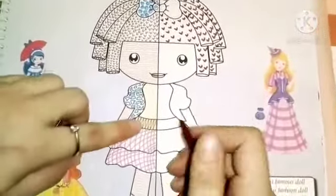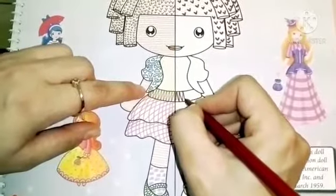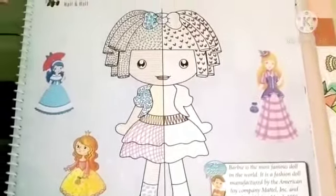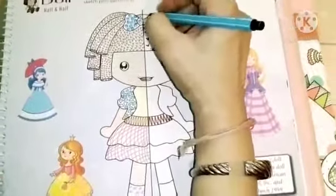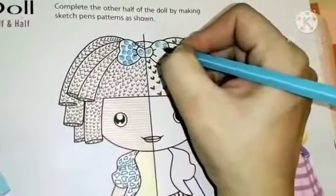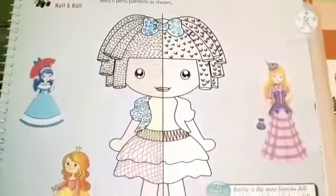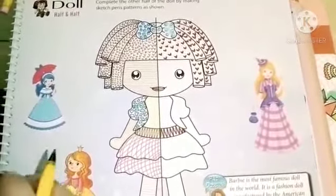This belt area — zig-zag. Now blue. We will make rings with blue color. Now lines.